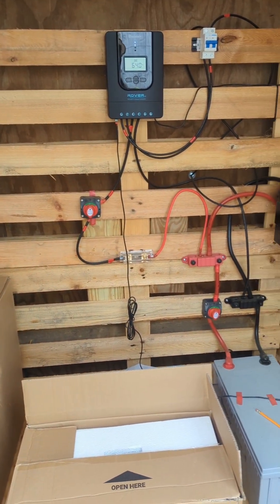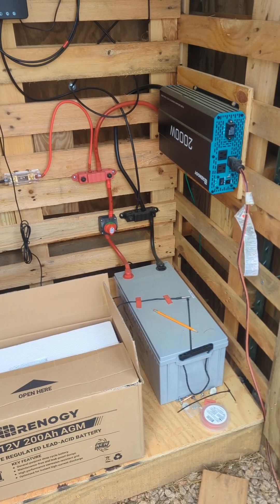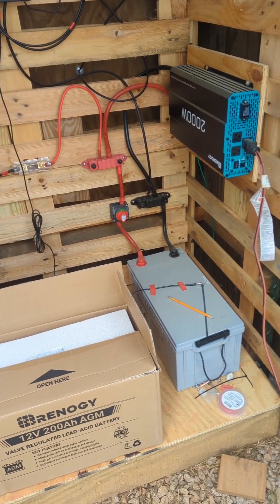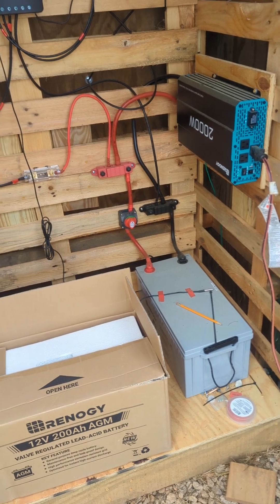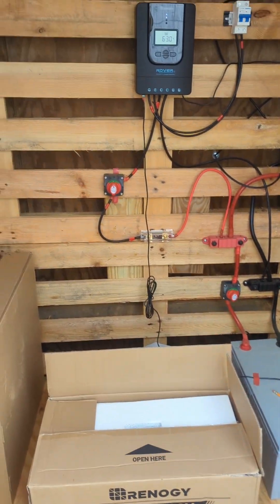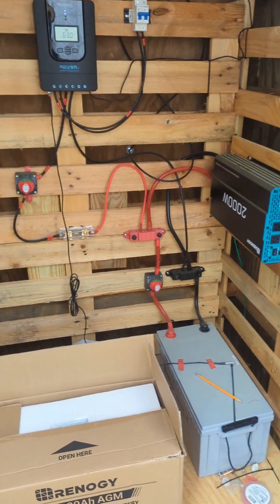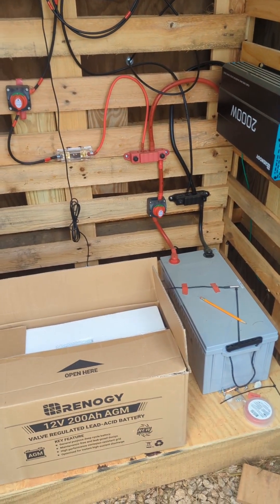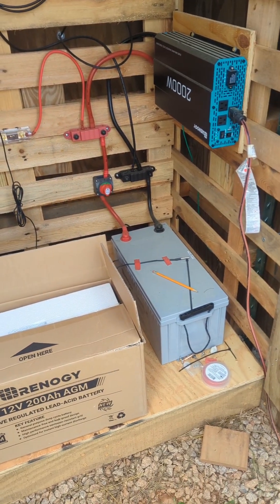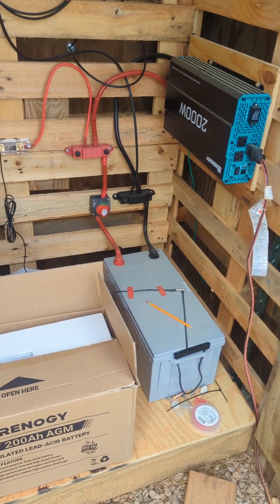What's up folks, Antoine from Two Branch Farm. Just want to give you all a quick solar update. I'm out in the solar shed now and I'm about to add some more battery capacity. One thing I've learned about solar is it's great when the sun is out, but when it's cloudy you need battery capacity to keep things going.